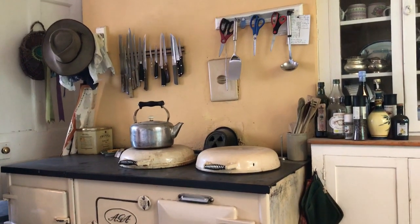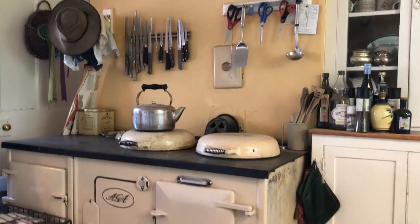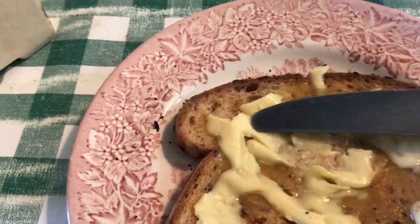So I just toasted my toast under that lid — that's my toaster. And I'm helping myself to some of our homemade honey, with lots of lovely butter on the toast.